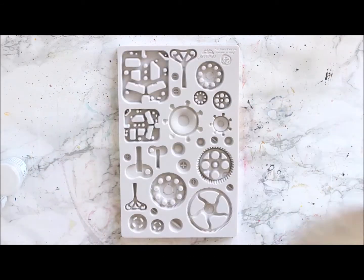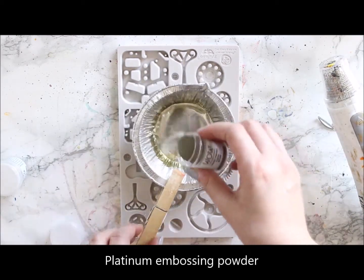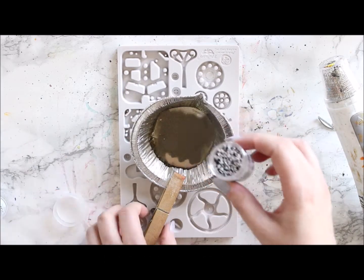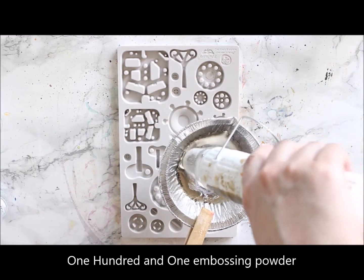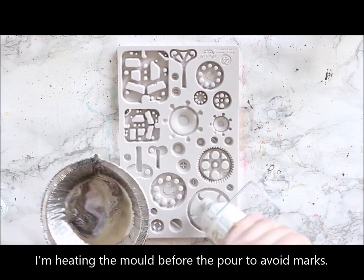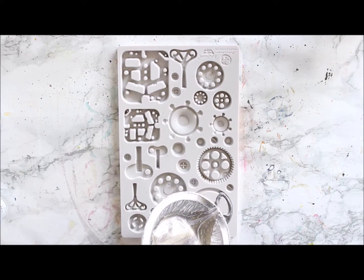This mold is by Prima Marketing and I'm going to make some gears and nuts and bolts using it. I'm starting by putting some melted powder into a foil cup and then heating it so it melts. Next I add some colors in — for this project I chose platinum powder, but I'm also adding some of 101 in there to get that kind of varying effect.